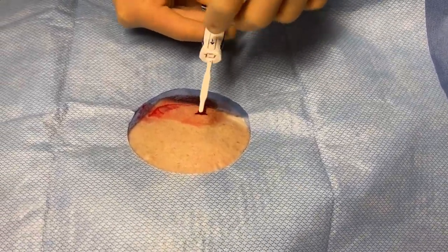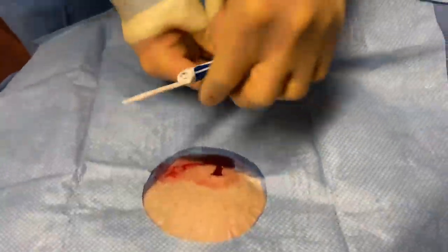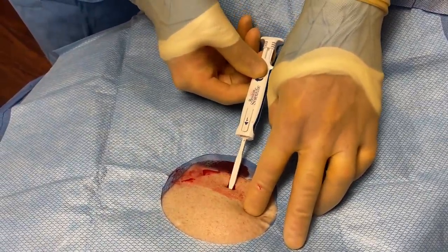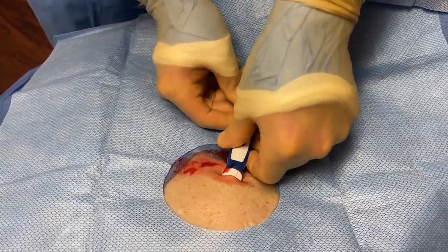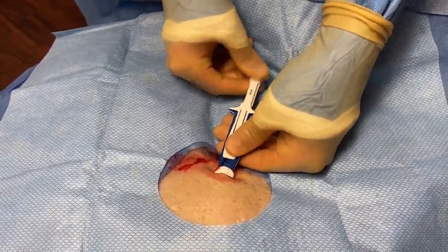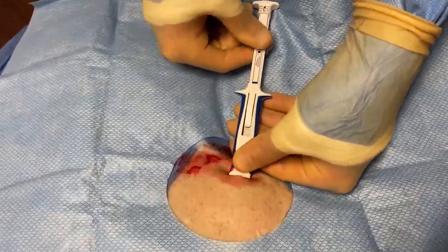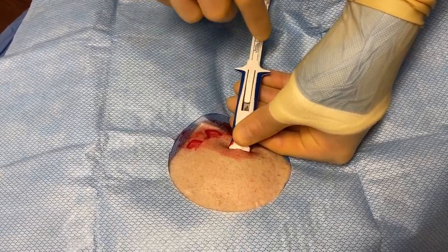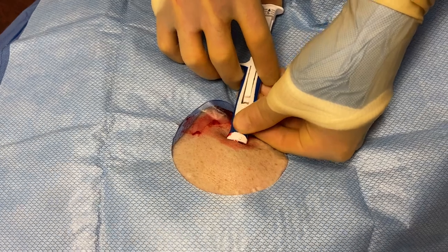With the Boston Scientific device, having the hub up and the lower aspect facing down, we advance the insertion tool and rotate the device. Now we're going to withdraw the needle and watch the loop recorder drop into the barrel.